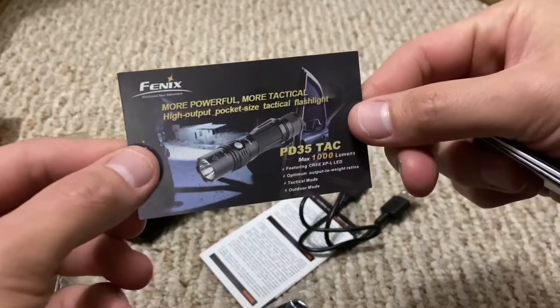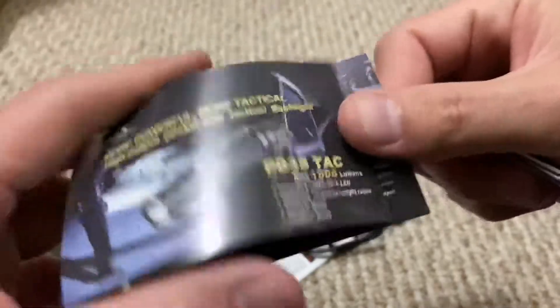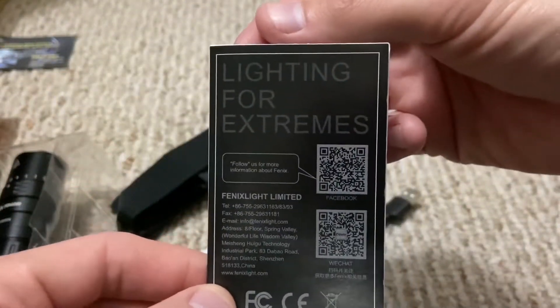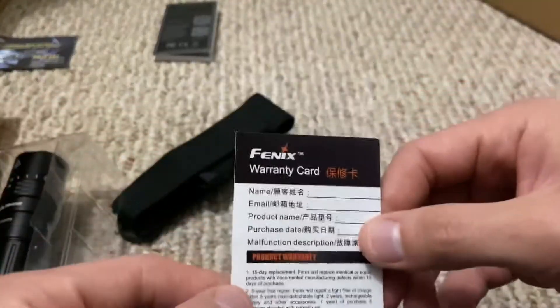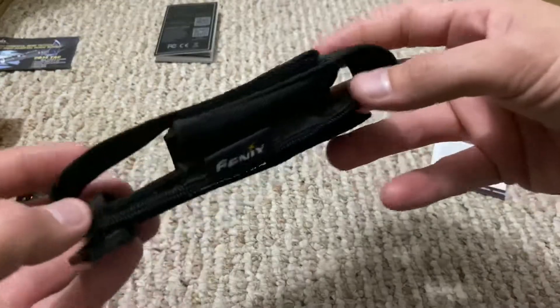The box describes it as more powerful, more tactical, high output, pocket-sized tactical flashlight. Inside you've got your instruction manual — 'Lighting for Extremes' — a warranty card, a charge cable, and a nice little holster.